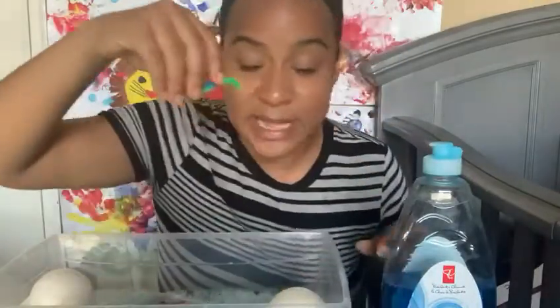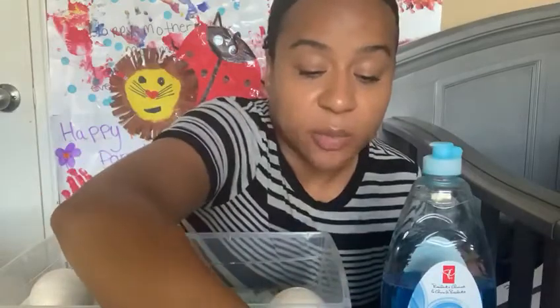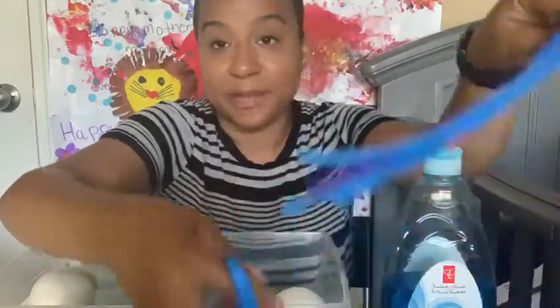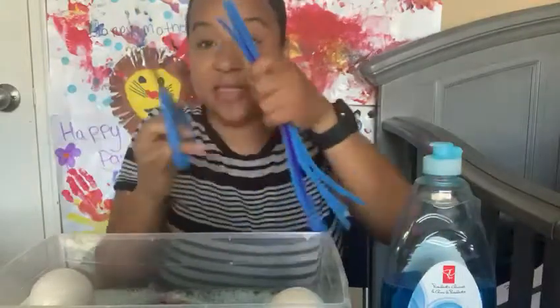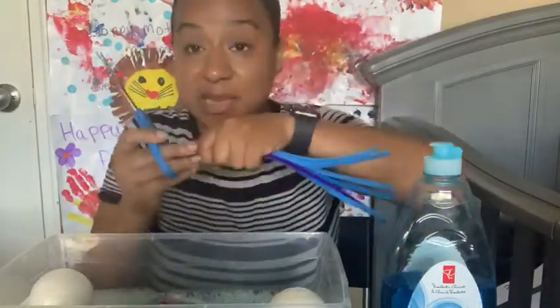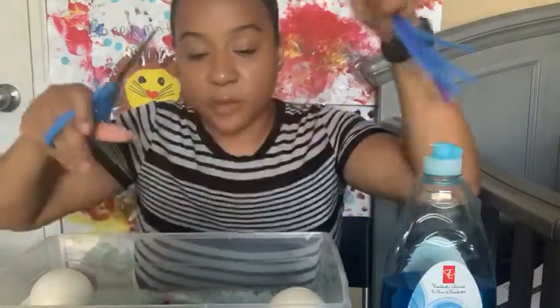I'm going to add some pipe cleaners that I already cut up. I want to add more pipe cleaners to our mix, so I'm just going to cut them up like so. We're going to need our parents' help for this — we've got to be careful with scissors.